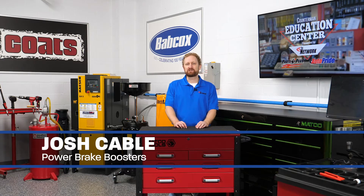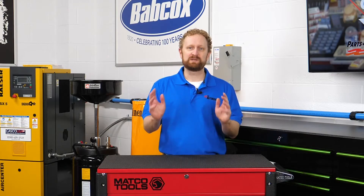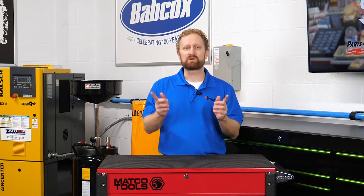Hi, I'm Josh Cable in the Counterman Education Center. We've come a long way from the days of manual braking systems when you had to use your bare feet to stop the car. Okay, that's a bit of an exaggeration unless you're talking about the Flintstones, but these days it is a lot easier to stop on a dime thanks to power brake boosters.